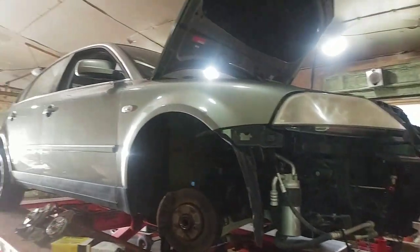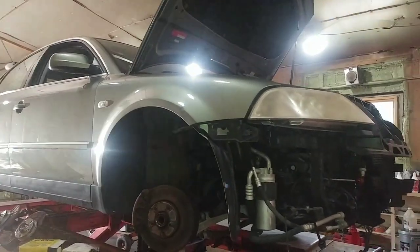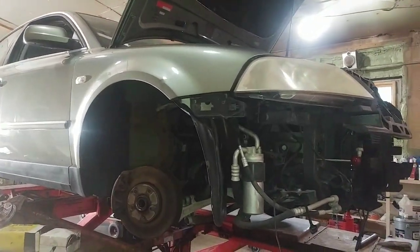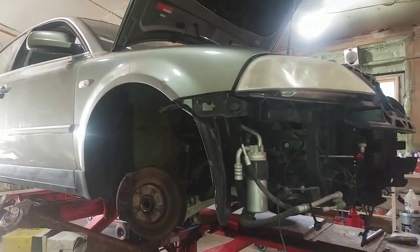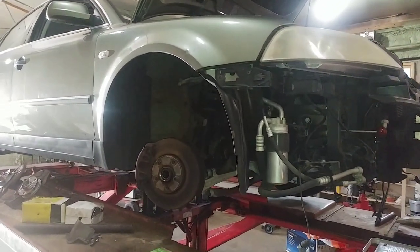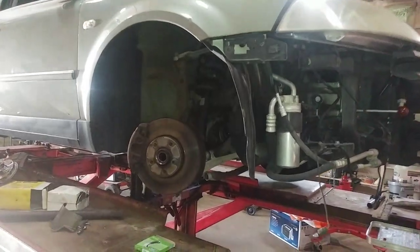Hey guys, I'm working on a 2001 Volkswagen Passat. This is pretty much the same on all the years of Passat — from about 1990, with maybe 2000 being a switchover year from B5 to B5.5, up to about 2005. They're all the same; even the B5 might be the same as the B5.5.